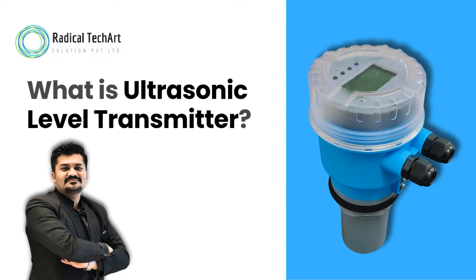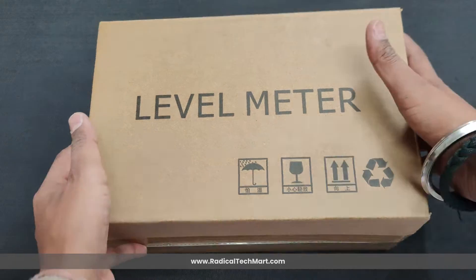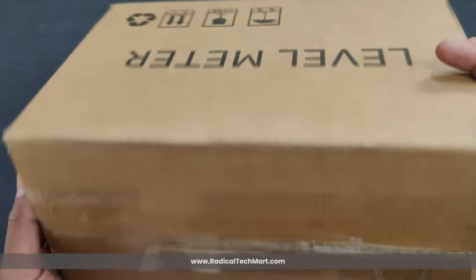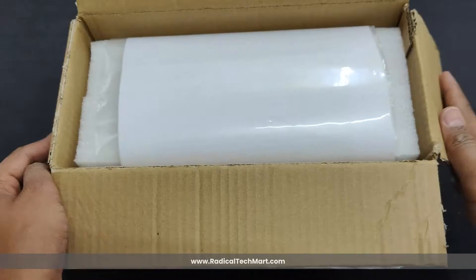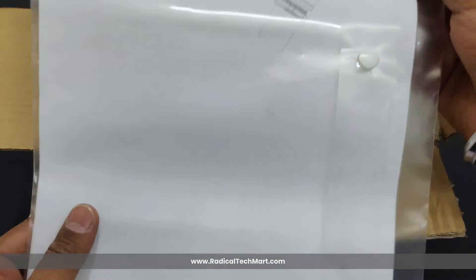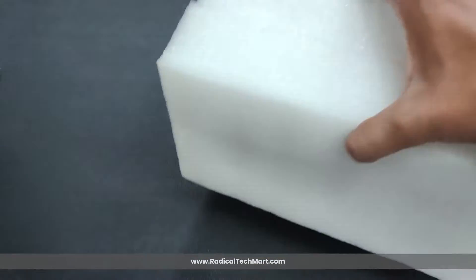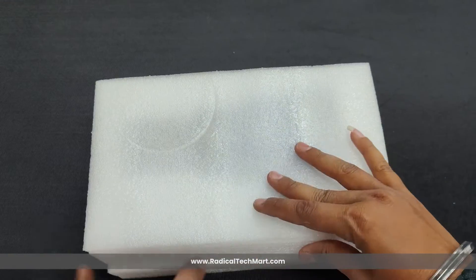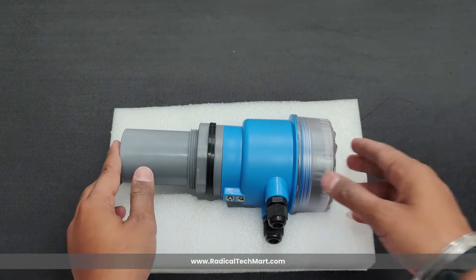Today we have with us one of the ultrasonic level transmitters offered by Radical Tech Art. Let's start with unboxing. The device comes in a nice and sturdy box. As we open the box, we can see the manual first, and below the manual we can see the device which is protected by foam sheet. The box contains only the product and the user manual.